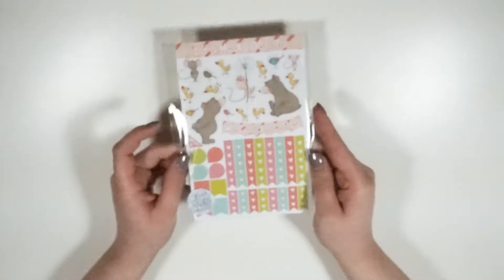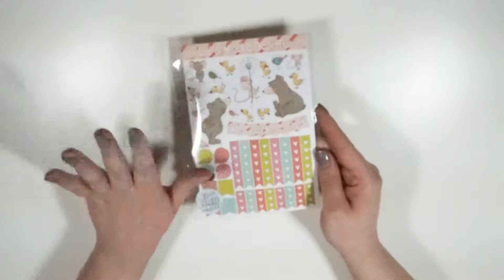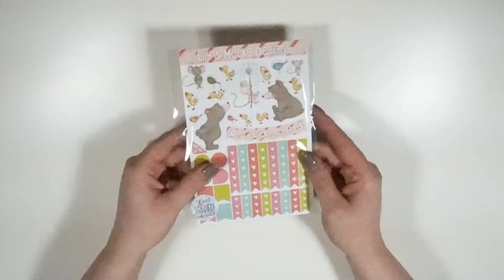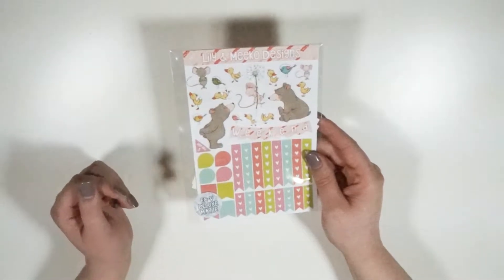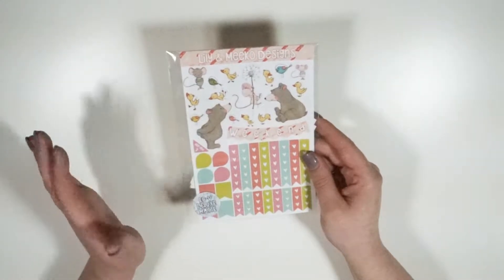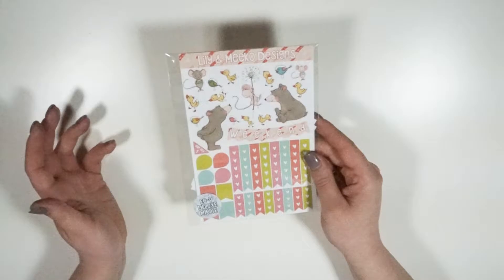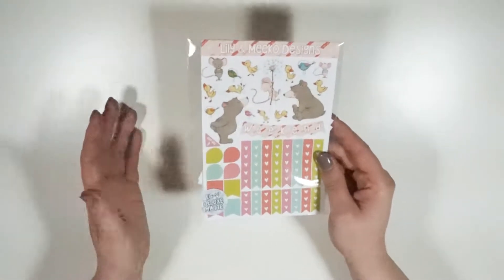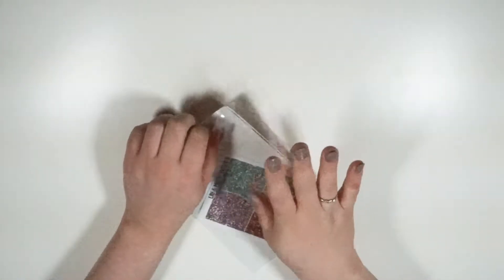All of the kits I'm going to be showing you today are the matte finish. I do prefer glossy, but for purposes of glare — and you can see the glare on the cello bag — I'm going with matte. It doesn't show the colors quite as well, but you've got to pick the lesser of two evils.